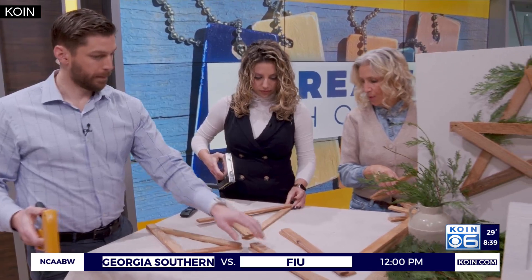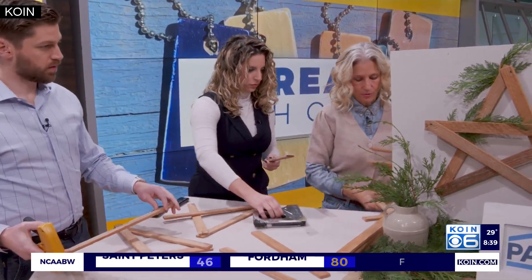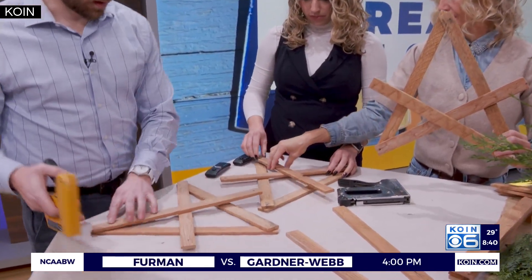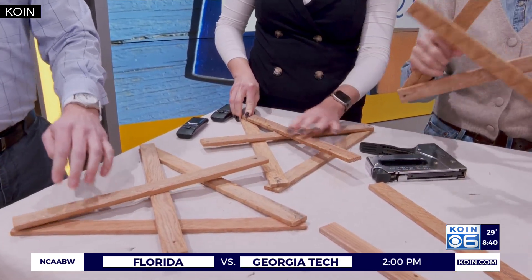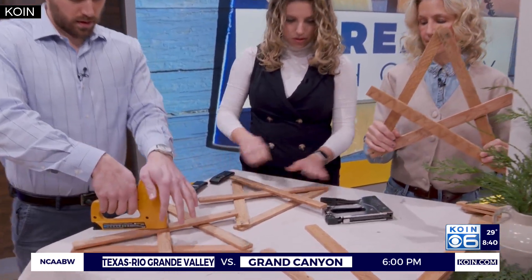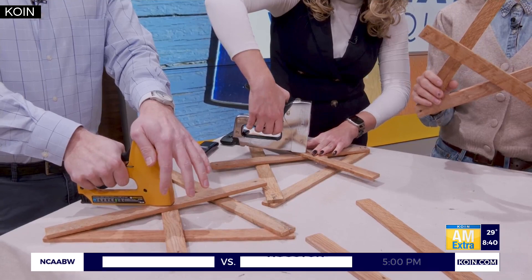Then piece number four — grab your fourth one. That's going to go from the bottom up, on top in the middle. See how it gets a bit catty-corner? This time we staple in the middle. This is more geometry than I bargained for at 8 o'clock in the morning. There's a spot right here too if you want to fasten it down. What if all your staples are falling? You didn't press hard enough. You can just redo it — just push down.